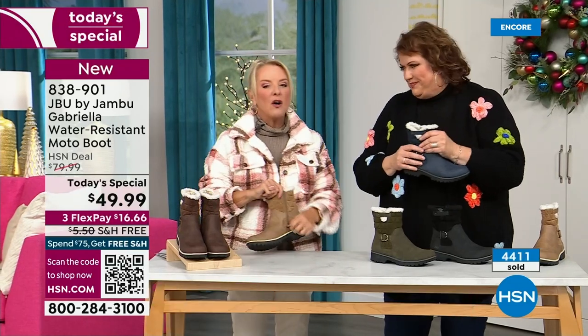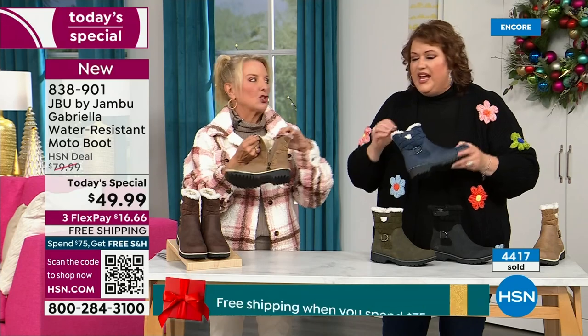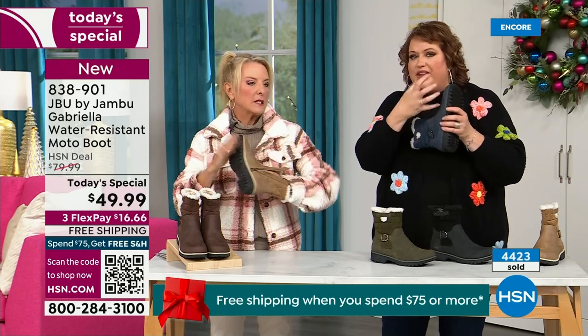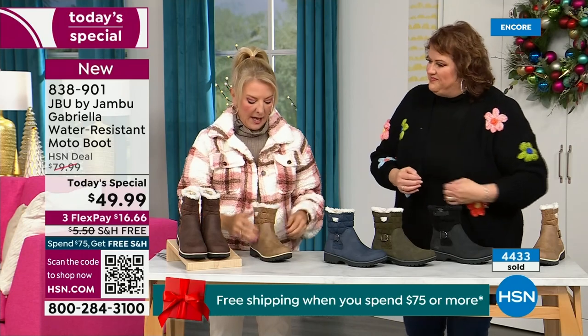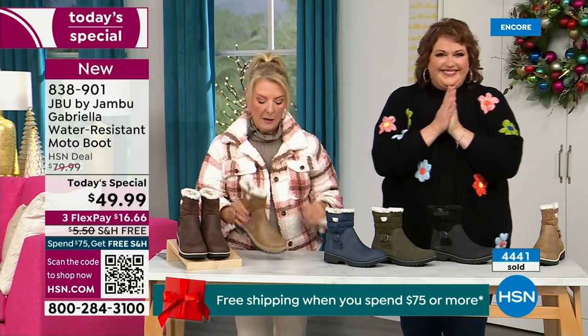One other thing we didn't mention — full zip on the side. Really easy to get these on and off. Please make sure you take out all the stuffing and cardboard and everything in there that forms the boot before you stick your foot in. No problem getting in and out of these. And again, the water resistance is a permanent feature in this boot. You never have to baby it.